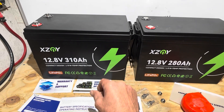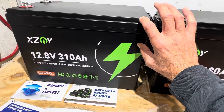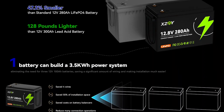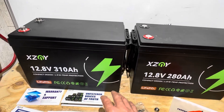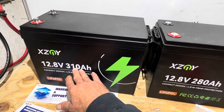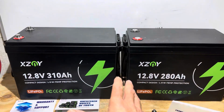The biggest difference between this and your Group 31 format is that this one is mainly a couple of inches taller. But as far as energy density in this compact package, you've got over three times the energy — a lot of energy to utilize.